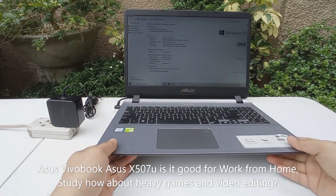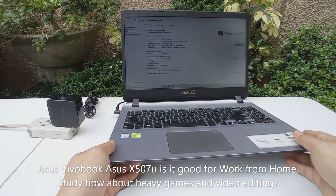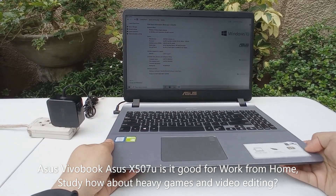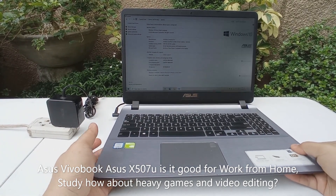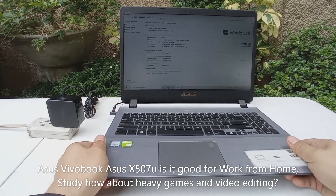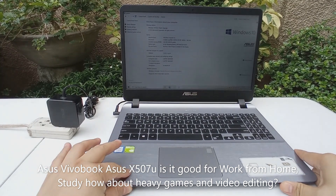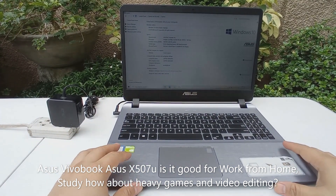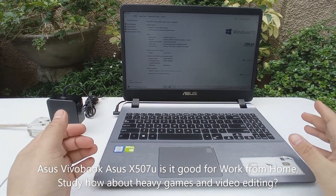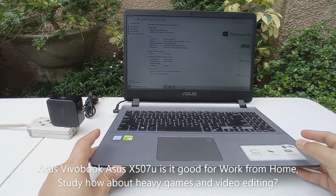Hey guys, we're here for another Smash Unbox and we're going to take a closer look at this ASUS X507U, part of the VivoBook ASUS series. This is especially for those who are not into gaming but would like to work from home or study at home with a budget between 20,000 to close to 30,000 — you might want to check this ASUS VivoBook model.